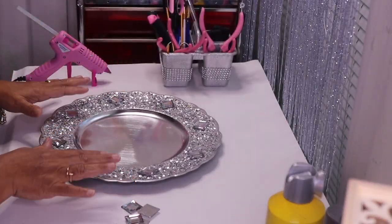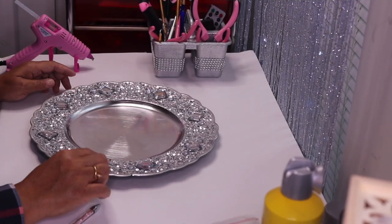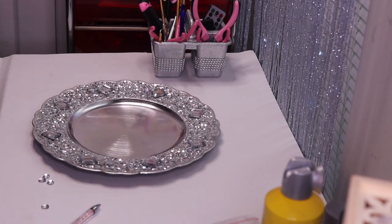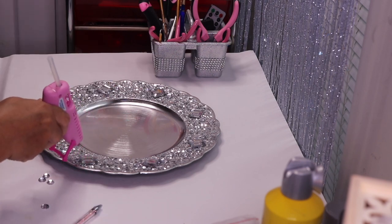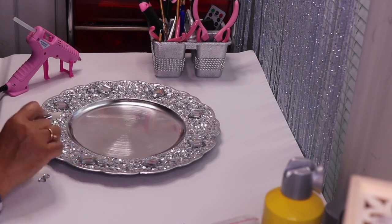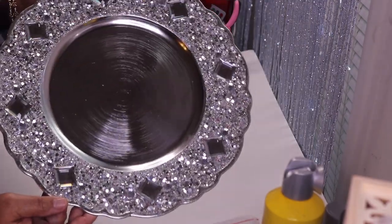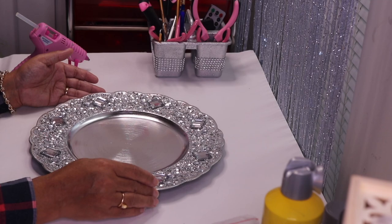I'm not done yet — I want to accent with some smaller rhinestones all the way around. Off camera I added some gems right beside each large gem — just a little bit of hot glue on each side. And just like that we're done. Now I'll clean up all the glue webs, put it on display, and let you guys see what it looks like.